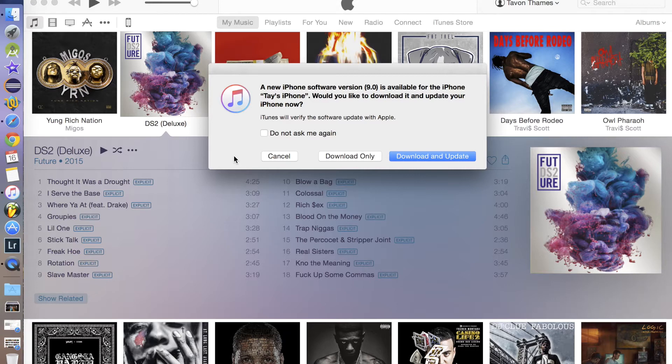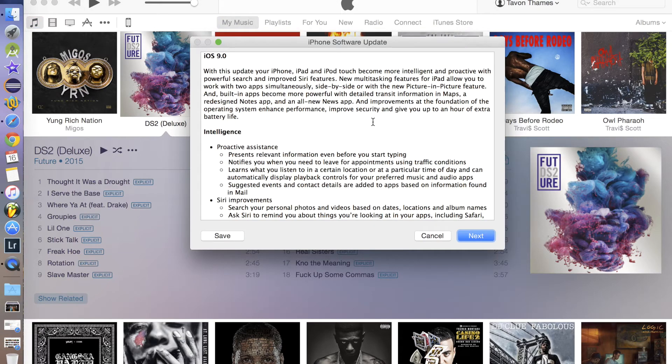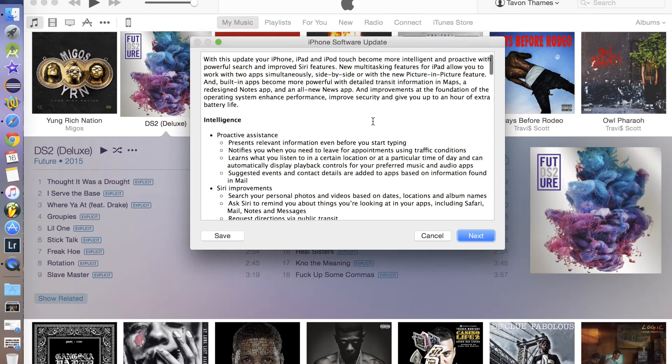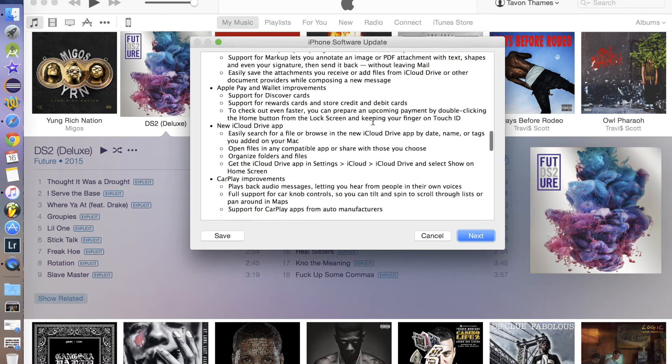It's saying that the iOS 9 software is available. You can go ahead and choose 'Download and Update' or 'Cancel.' In this case I'm just going to download only, and it'll go ahead and show you an overview of all the new features in iOS 9 that you can go through and read for yourself.